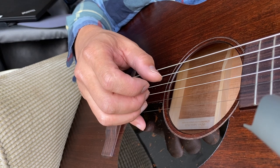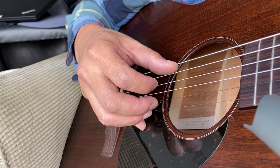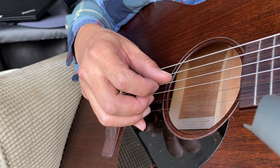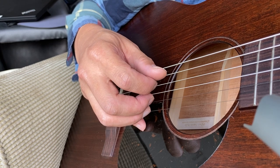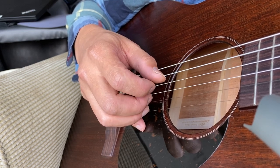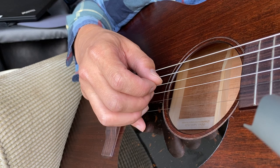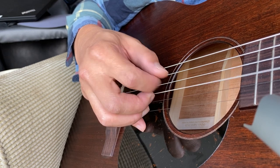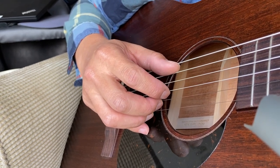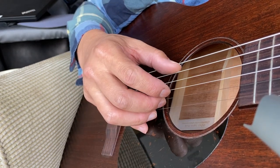Pinch, go to the inner two, outer two, inner two, down. Once more: pinch, inner two, outer two, inner two, down. So hopefully that's clear in terms of the finger movements on the right hand.